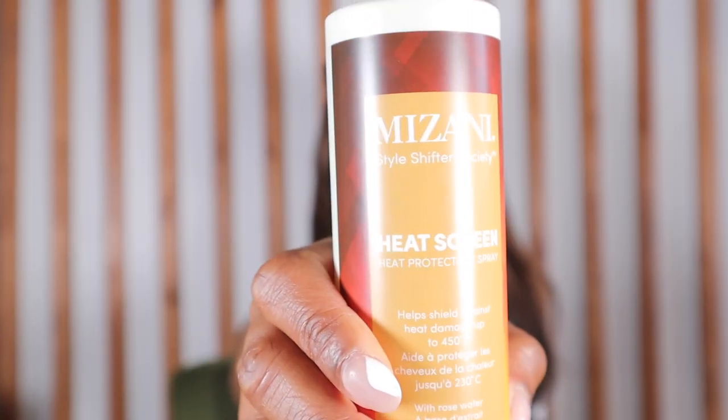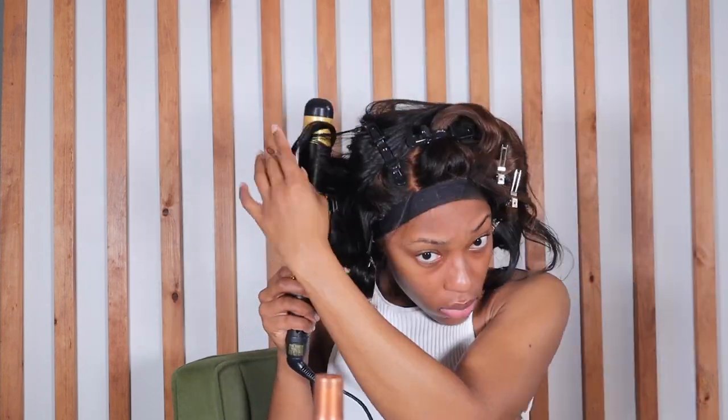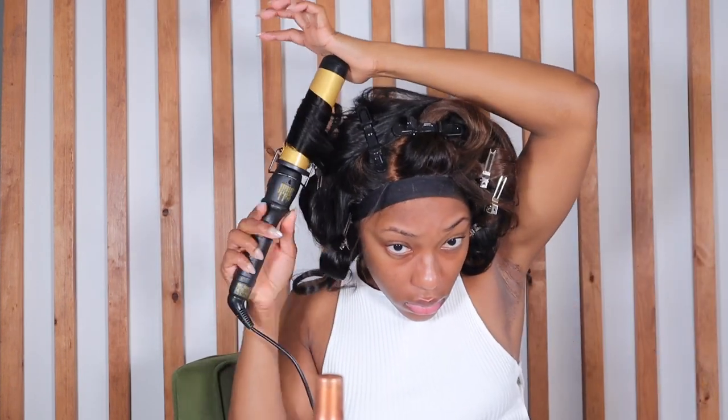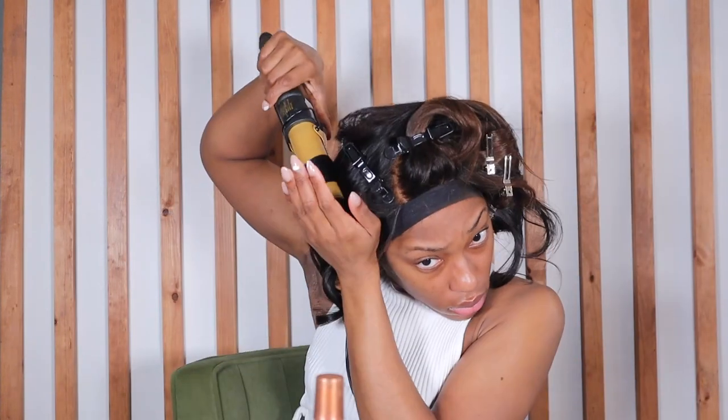Once that's done I'm going in with my new heat protectant, the Mizani Heat Screen. The directions say to use this when your hair is wet and I'm sure it's because the actual spray is wet itself. Usually the ones I use are like oil — this is the first wet one I've used. So instead of spraying it directly on the hair I'm spraying it in my hands and then putting it all over the wig. I don't want the wig to be too wet because that's when you get the sizzling and the snap crackling popping and your wig is just burned after that.